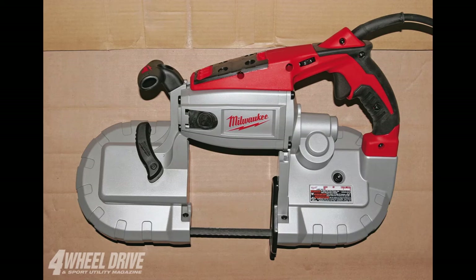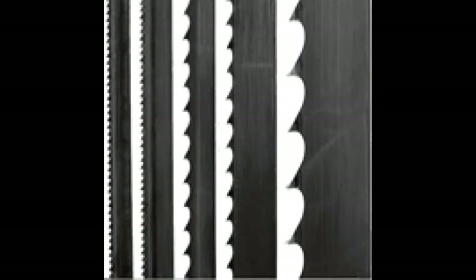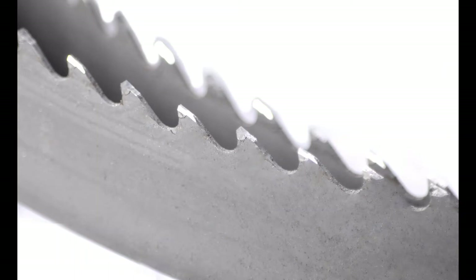First, make certain that the band saw blade you're using is suitable for the type of material you're cutting and the type of cut you're going to be making. For example, wider blades with fewer teeth are usually best suited for making rough cuts. Thinner blades with more teeth are better suited for making scroll cuts and tight turns. You can buy various types of port-a-band blades, so make sure you have the right one for what you're doing.